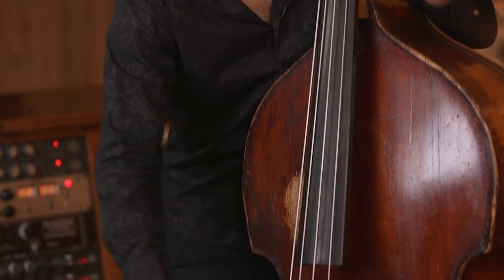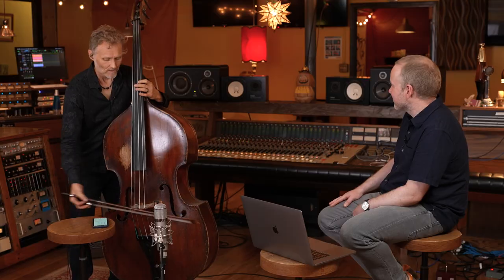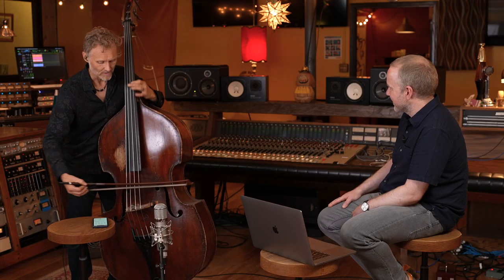It's incredible what you can do with distortion with a bow. You can have a clean note, but you can... Are you loosening off the pressure in the bow hand then? Yeah, it's a real feel thing. It's loosening pressure, not only here, but here.